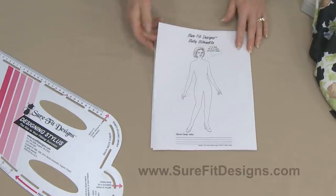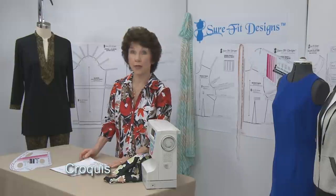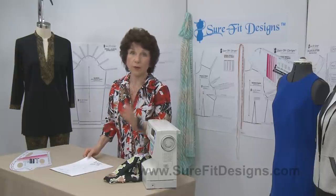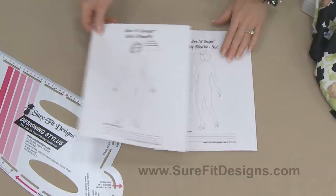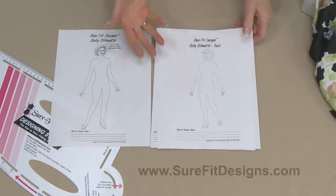One of the first things you're going to see is Sally's Silhouette. She's called a croquis — an undressed body form that you can take with you when you're in ready-to-wear or wherever you happen to be, and copy down designs. You're going to get Sally's front and Sally's back in case there are special design details happening with the back of the garment.